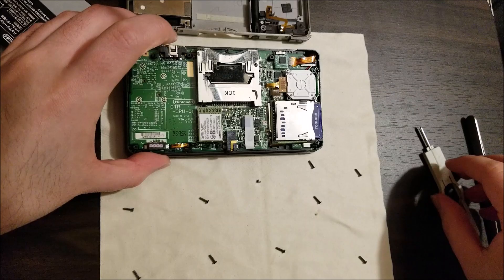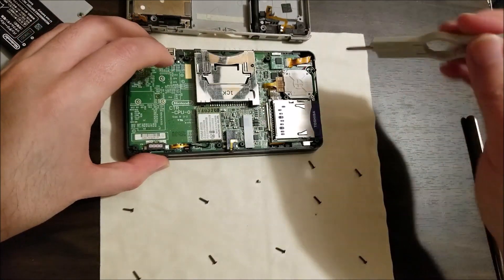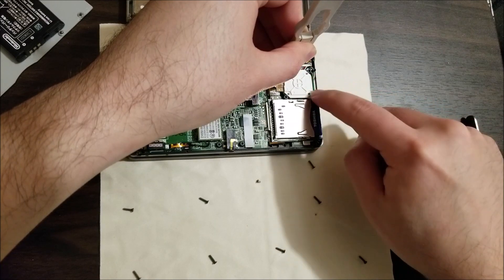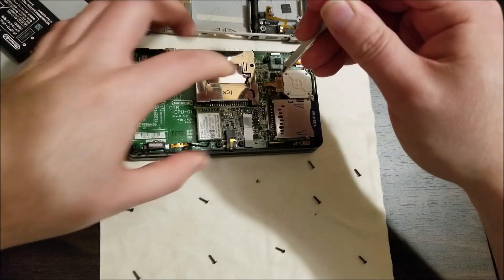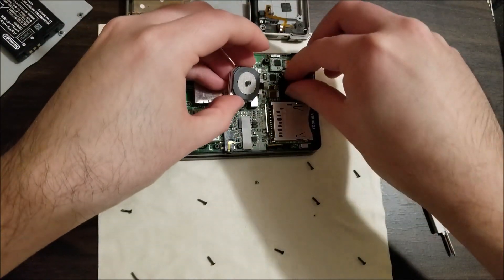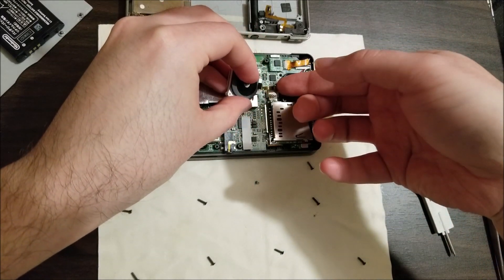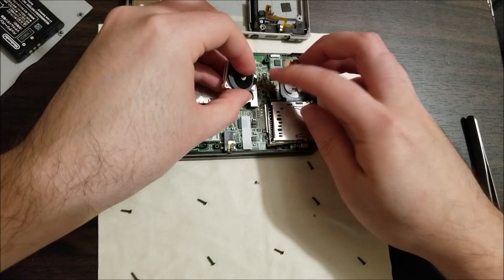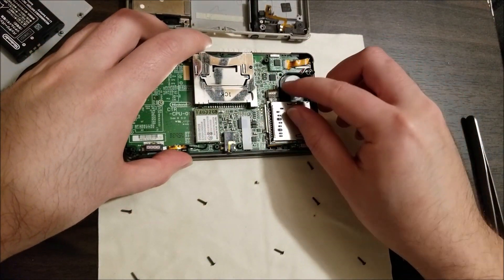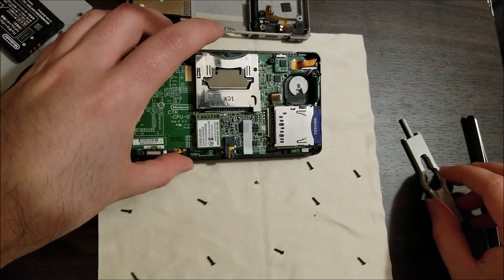So what we are going to need to do is first get the joypad off — the circle pad, or joystick, whatever you want to call it. Basically two screws and then a ribbon underneath there for the flex cable. Do not lose the plastic discs. Get your fingernail in there very carefully, lift it up just slightly, and then get the ribbon out of there. I like to push the contacts back down — the little latch — so it doesn't accidentally get broken while you're doing something else.